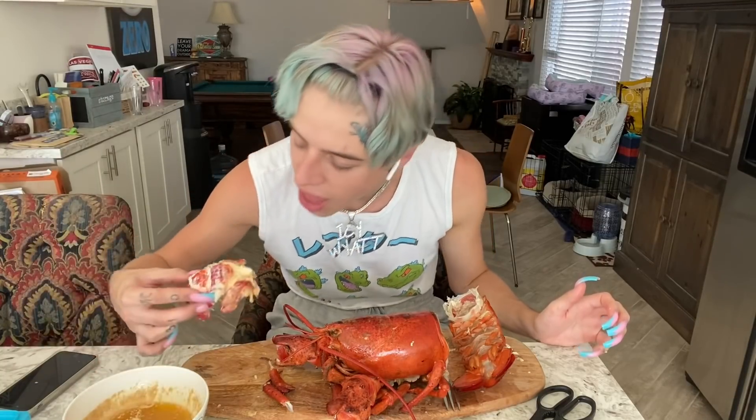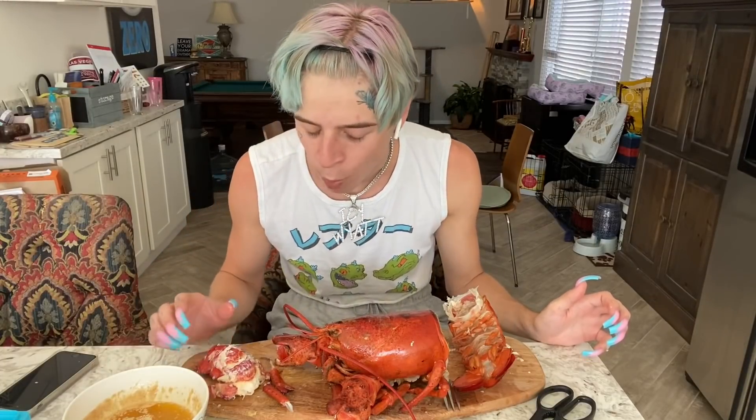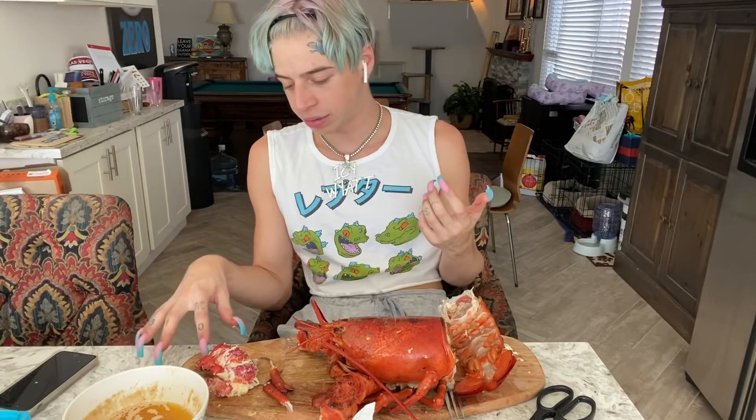Oh my god. Wow, this is so damn good. Like, I can't even describe to you guys how good this tastes. Well, if you've tasted lobster, you already know.